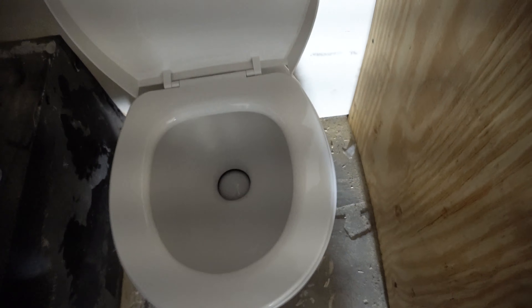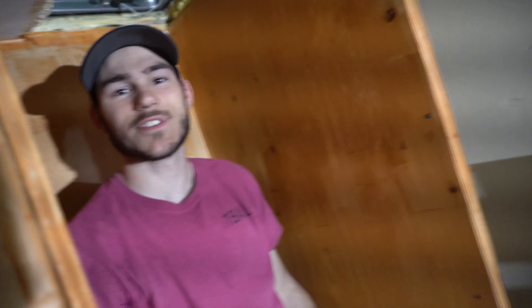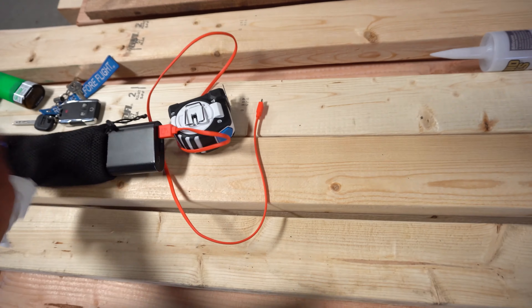Alright, so the toilet is in — it's looking good, it's opening, so it's functional. As you can see, it is a straight shot down to the gray water — black water tank — the sewage tank, same thing. So what's next on the agenda? Whatever we feel like.